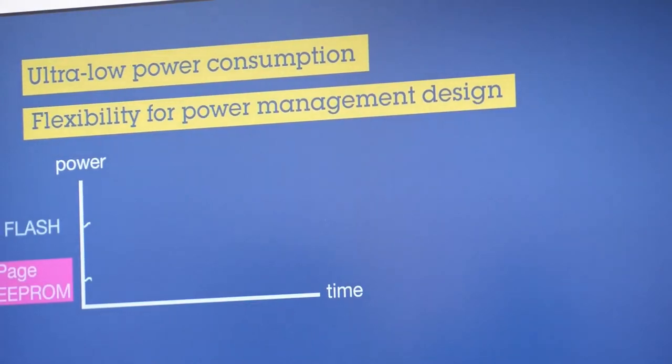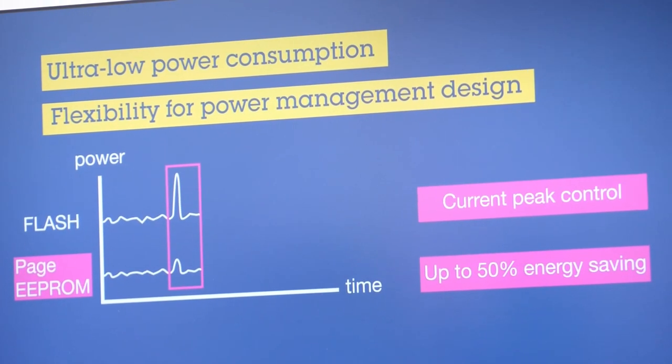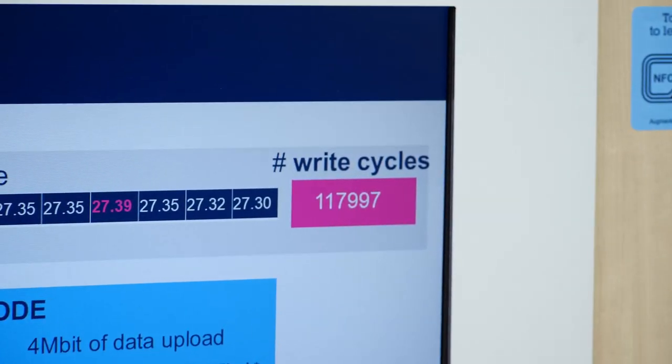Another key feature is the current peak control below 3 milliamps, which is suitable for direct battery plugging. And also essential for your IoT application, the new serial page architecture enables flexible and robust data logging. As you can see here in our demo, we are capable of logging a huge amount of data.